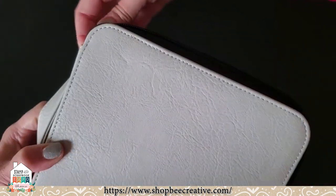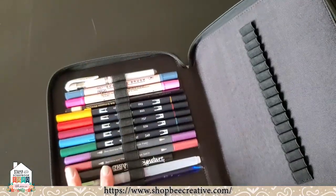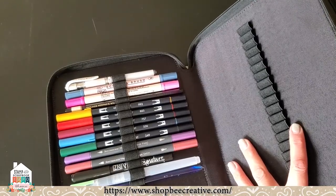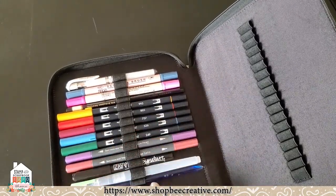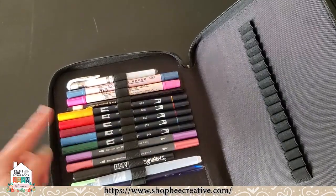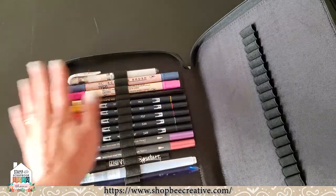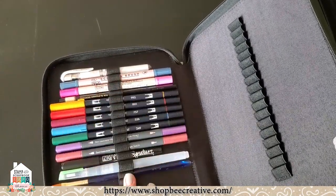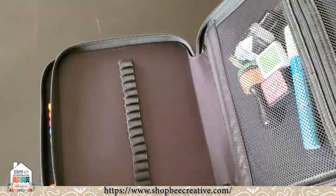It's got two zipper pockets and this one has all the little elastic bands to hold all your markers. These are not going to hold a really fat marker like a tri-blender or a Copic, but these will hold all your skinny pencils and pens. I've got some Tombow in here, some metallic markers, my water brush, all those other types of supplies that are a thinner marker or pencil. I think it's 54 loops in here to store all that.